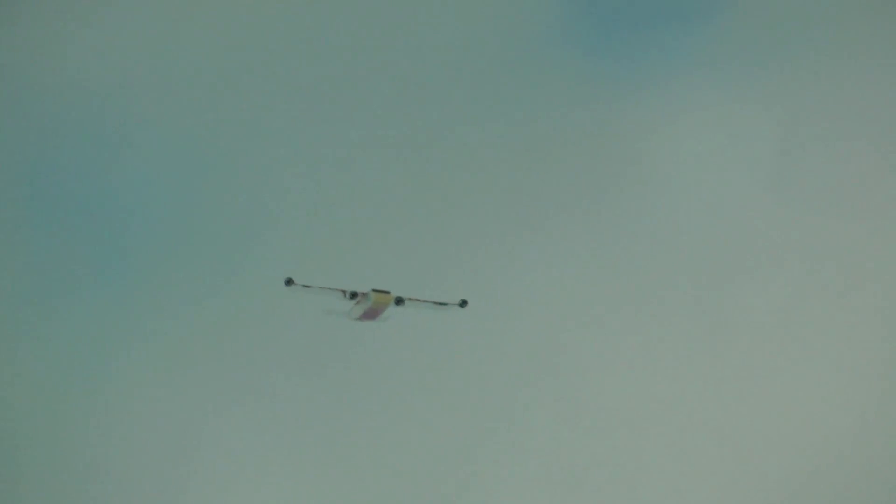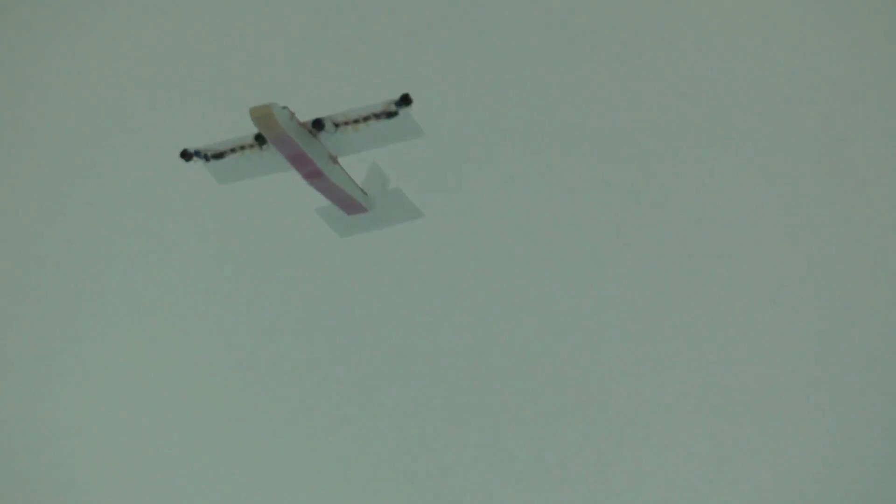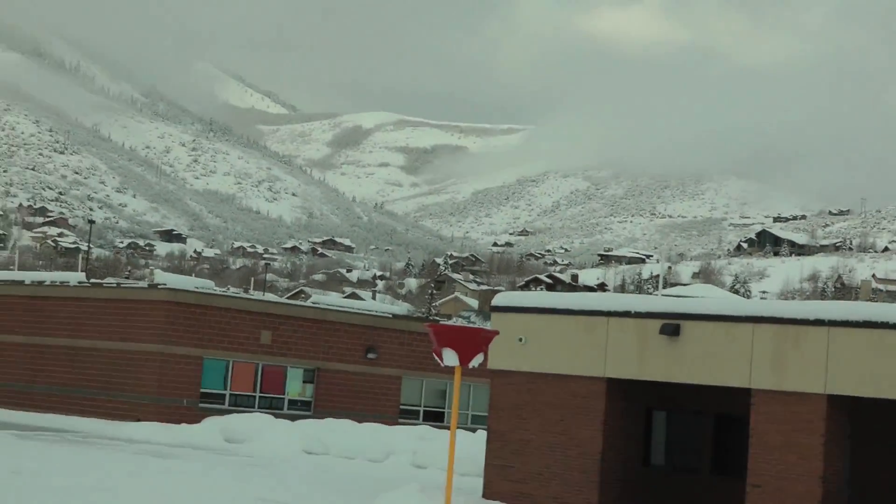Yeah, look at that. You ready? Here we go. That was cool. I've never seen a plane do that before. That's sick.